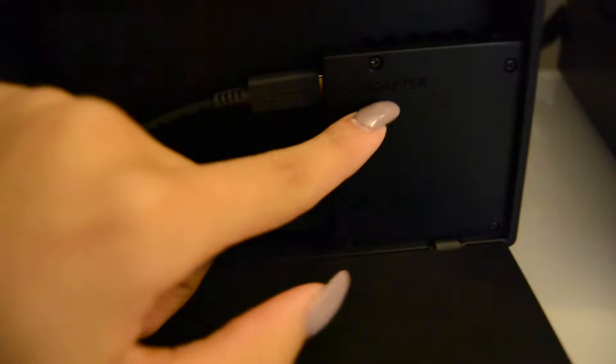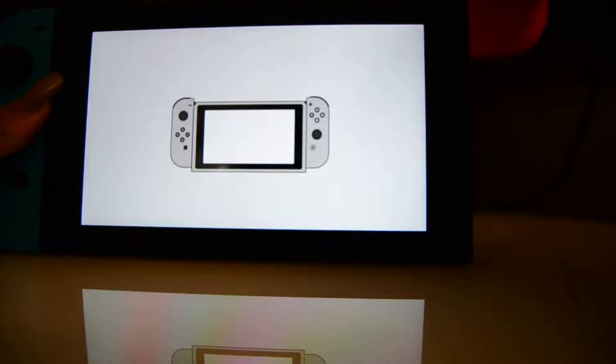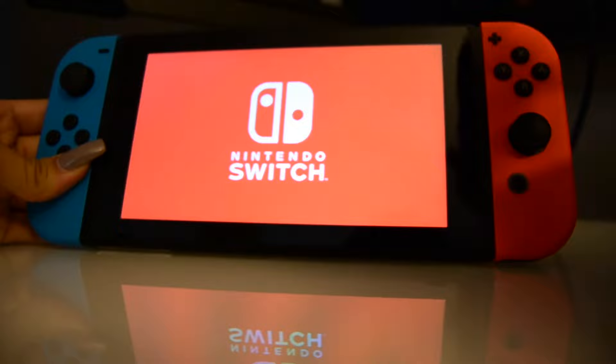Alright, so I already connected everything. In the bottom we have an HDMI cable, and then there's the adapter which is connected to the wall. Then you close this and turn it around — and I have my Switch in there. Alright, so I just plugged in my Switch and now it's telling me to put on the controllers. So I'm just going to slide it in like before. And now it's on.